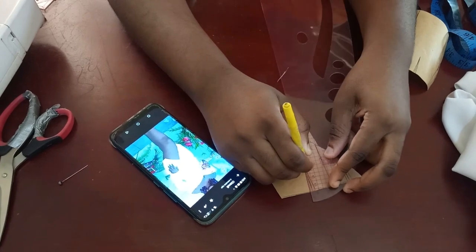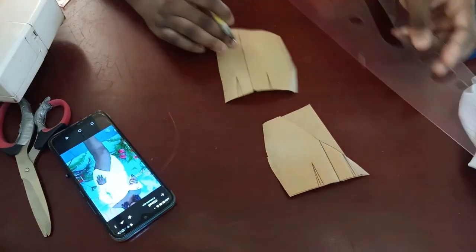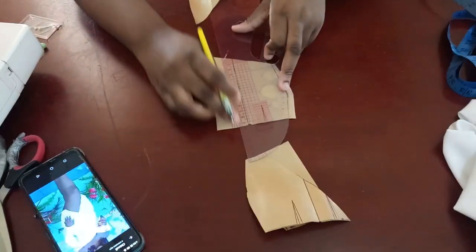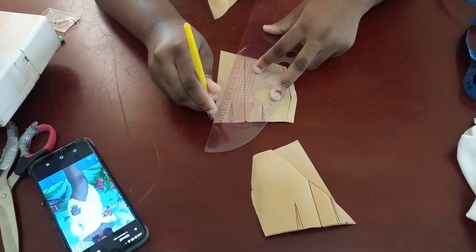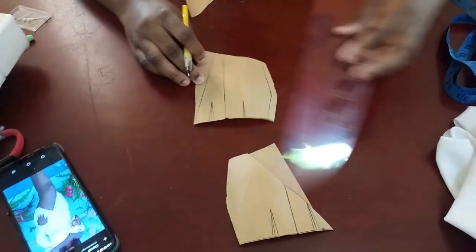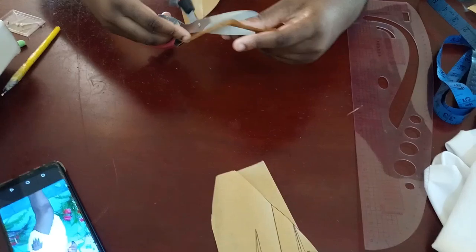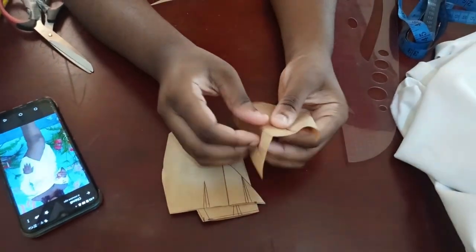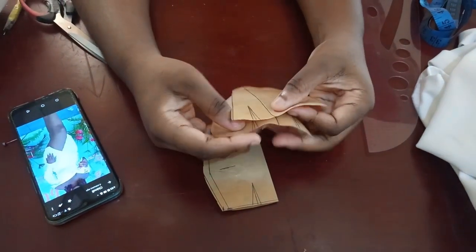This side is done, and remember there's supposed to be a dart here if you're working on fabric without stretch. Now for the second part — you want this one to be the longer one. Take it as it is, figure out where you want that point's length to be, connect it all the way down to that point, and cut it out this way. Then take it and place it on top, matching the center lines.